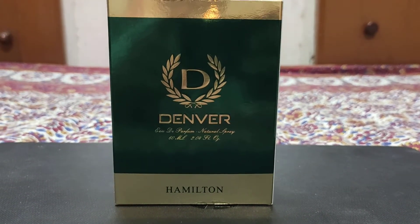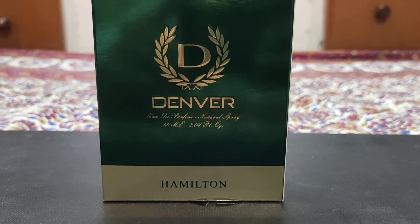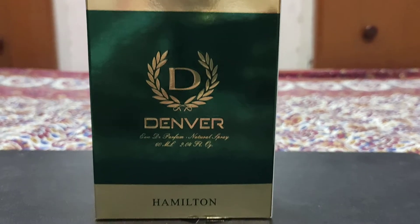Today I am going to take a look at Denver's fragrance review, which you can see in front of the box. More people know about this fragrance. This is Denver's Hamilton, which comes in a green box and has a duo which comes in green color.